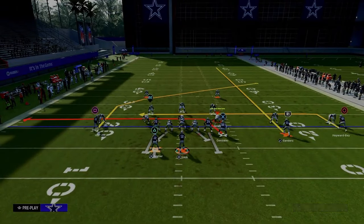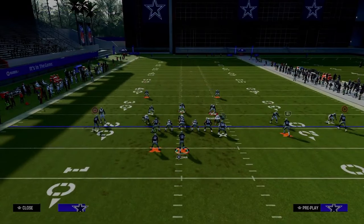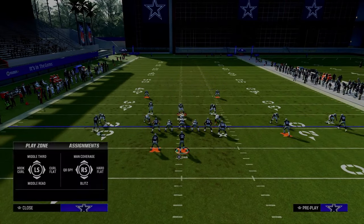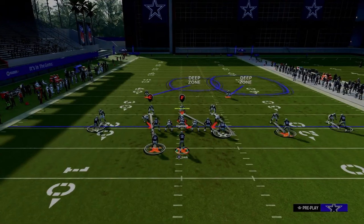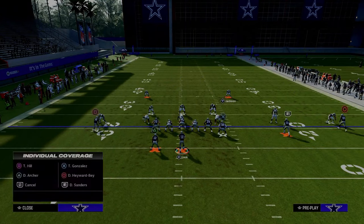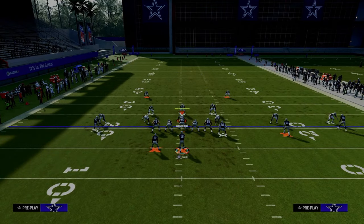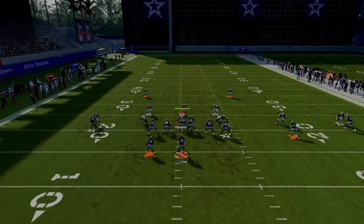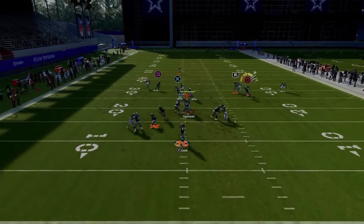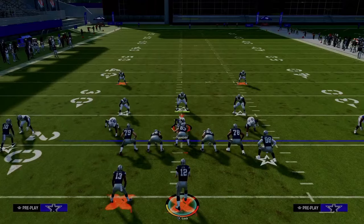Your tight end drag is your first read against man coverage. They're probably going to have to cut and come underneath to defend the tight end drag. They still have to have someone over the top because of what we showed you out of Y-Option Wheel. So the defense is going to look something like this. Because of these adjustments, if you look to the outside trips receiver, you can throw that in possession and be able to beat man coverage that way.